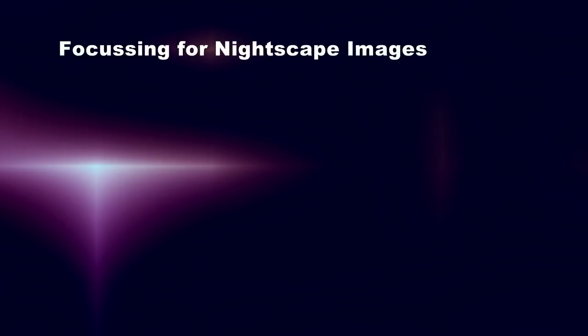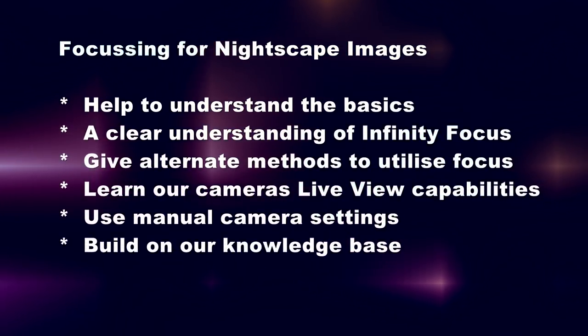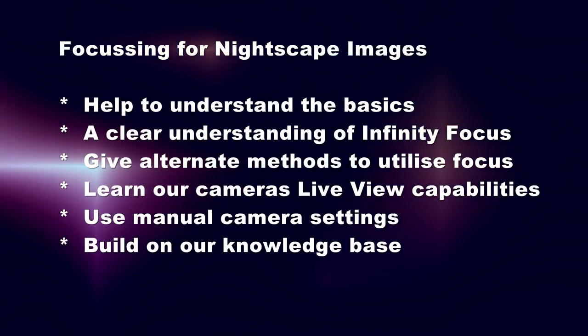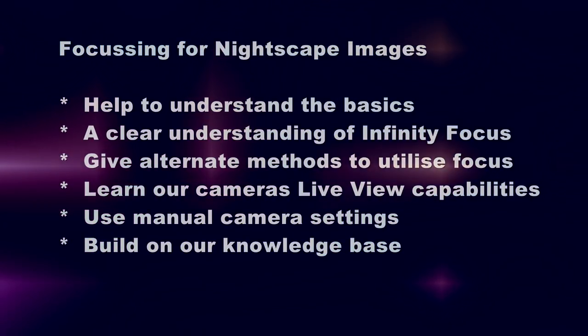We get so used to relying on the automatic features of our cameras that we don't develop the skills necessary to get great shots without them. The aim of this video is to give you some hard and fast rules to get accurate focus in the dark, when you can't rely on any of the auto features built into the camera. When we have a good understanding of what our camera can do and how to use it, we can use this knowledge to make our job easier.